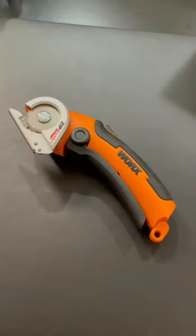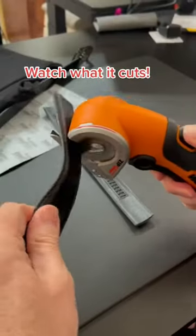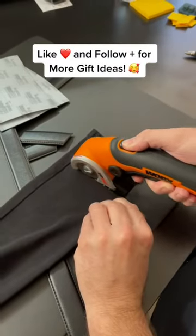Here's another great Christmas gift idea from Amazon, and you're going to love it. You will love these cordless electric scissors that allow you to cut many different materials with ease and less strain on your hand when compared to traditional scissors.